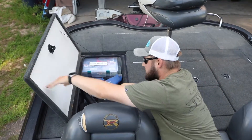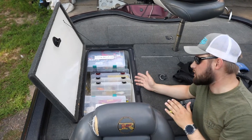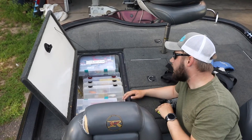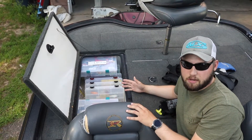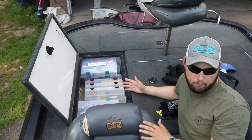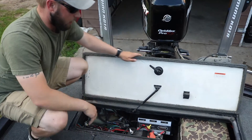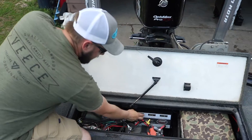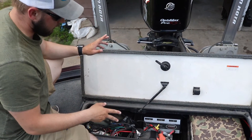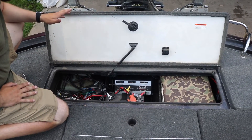This compartment has a couple of life jackets we've been using and some of my personal tackle — I always bring my own since I like to fish a little differently. The last compartment has a life throw ring, and all the batteries — there are five total. Three go to the trolling motor and two go to the big motor. There's an onboard charger that charges three of the batteries; you charge the other two separately.